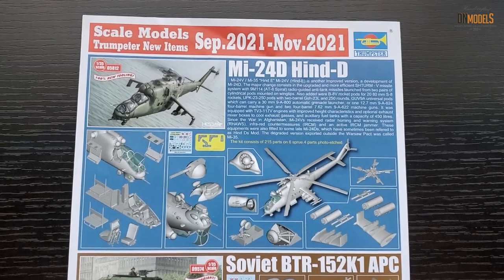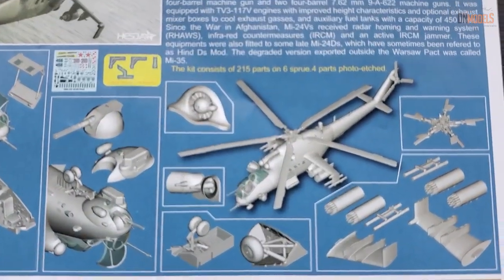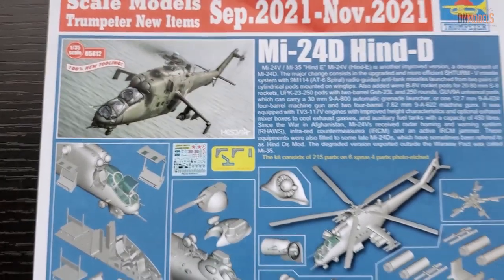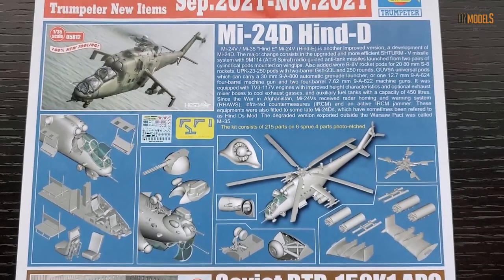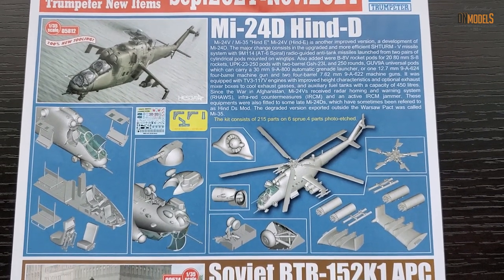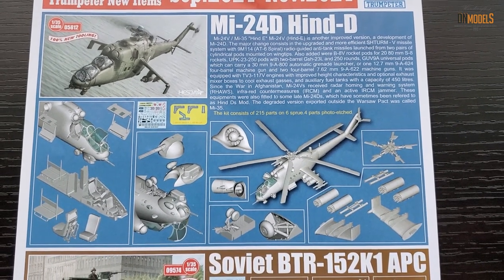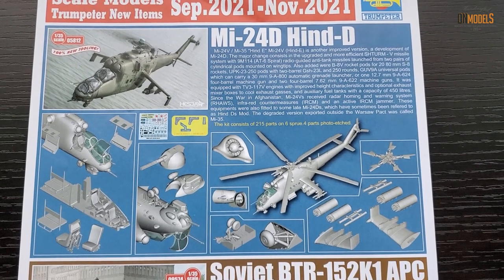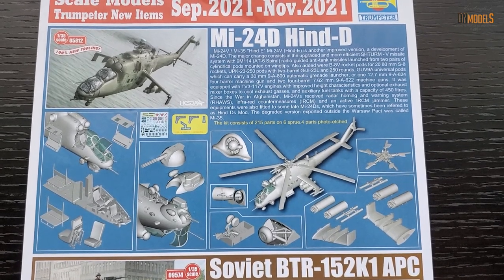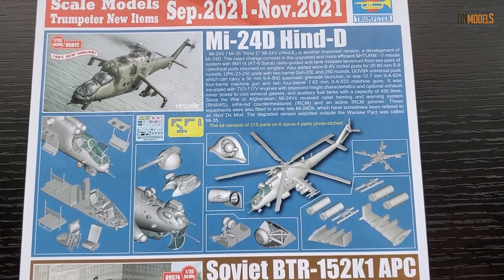Wrapping this review up — there is a 3D render of the included parts in the box, nothing overly important. I believe this kit is far better compared to Zvezda. Plus, there is the additional issue with Russian-made products given the war in Ukraine, with people all over the world staying away from Russian products. This gives a lot of green lights for Trumpeter.